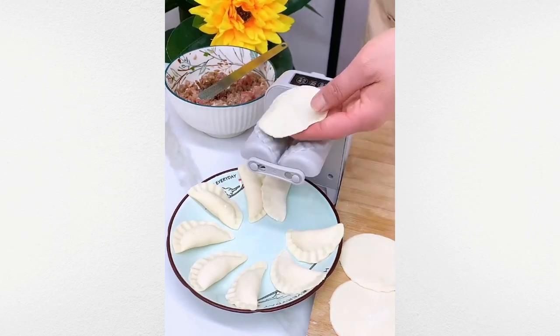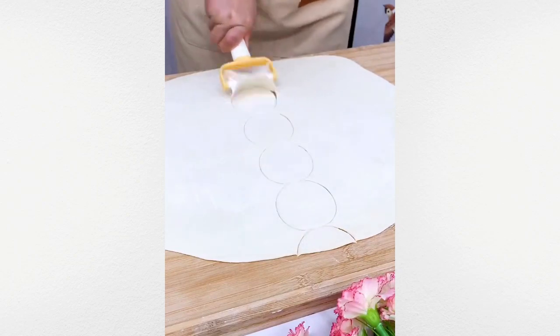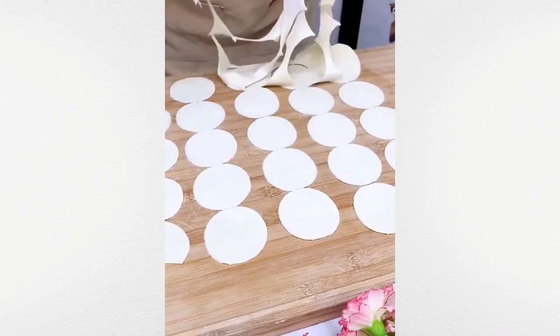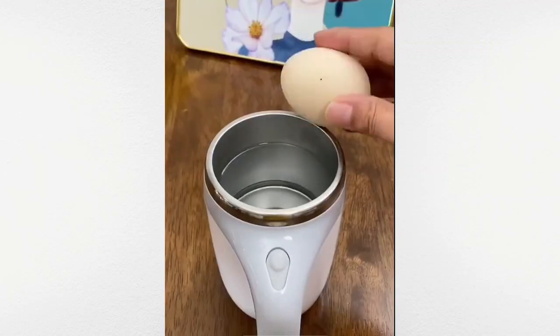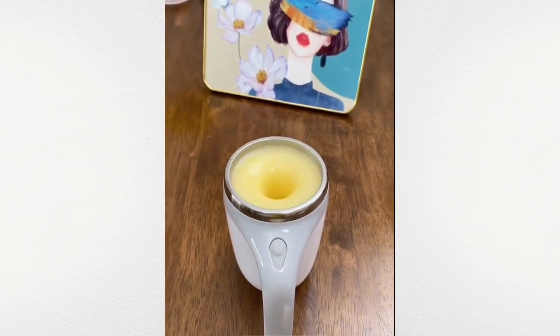Accelerate dumpling preparation with this efficient dumpling maker. Enjoy smoothies on the go with this portable blender, which also doubles as a drinking cup.